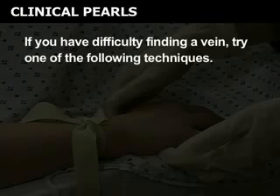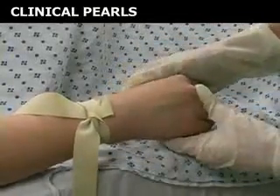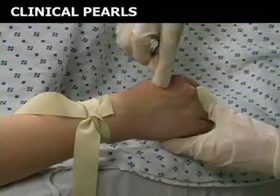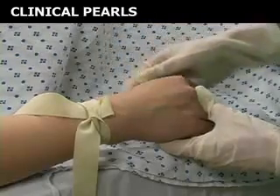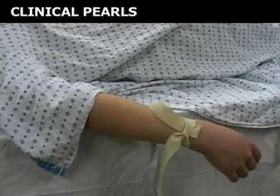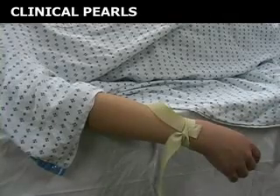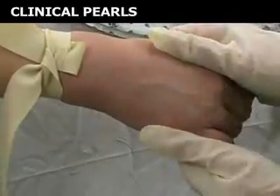If you have difficulty finding a vein, try one of the following techniques. Tie the tourniquet above the patient's wrist and re-examine the hand. This allows venous blood to accumulate in the vessel and will engorge the vein, making it easier to recognize. Ensure that the extremity is positioned below the level of the patient's heart. This will passively fill the veins with blood and improve your ability to visualize a vein. Gently tap on the vein, encouraging venous filling of the vessel.